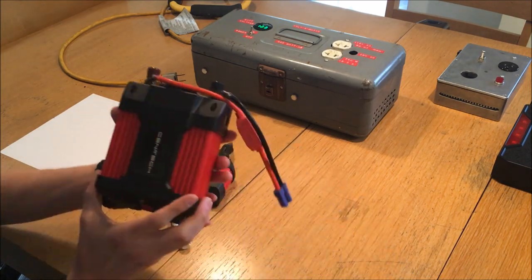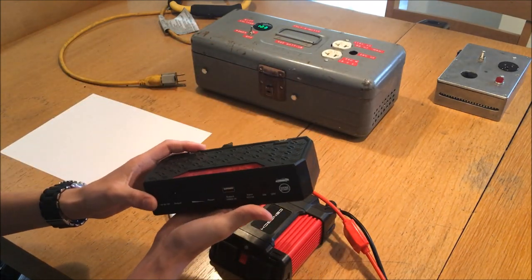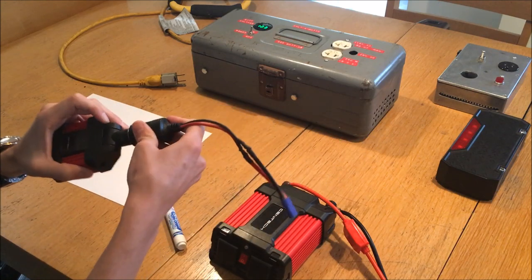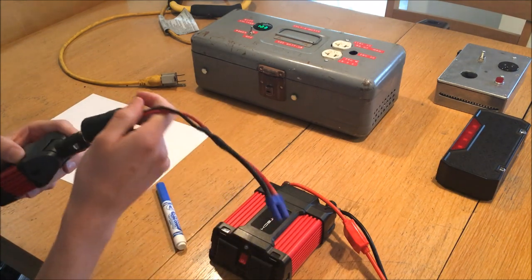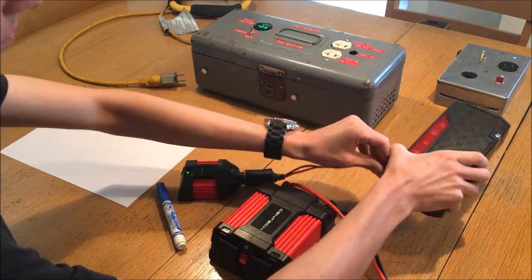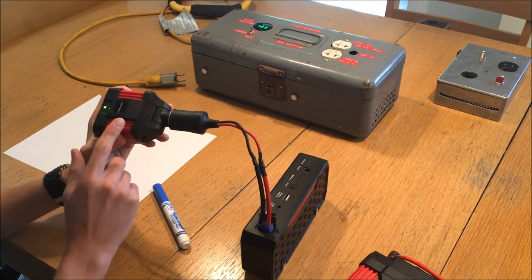In my experience so far, these have actually been pretty darn good inverters. I've modified this one with an EC5 connector so that I can connect it to my Bolt Power G06 power brick, which I'll show in a later video. I've also made an adapter for the small inverter which allows me to connect it to the power brick as well. My favorite of these three is definitely this little mini inverter because it's super compact, very inexpensive, and reasonably powerful.